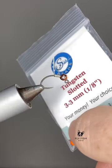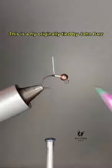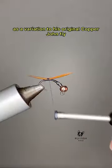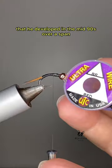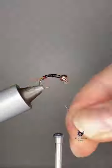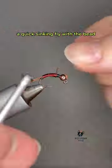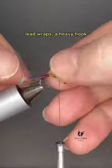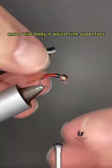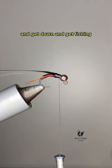Today we're going to tie a Jumbo John. This is a fly originally tied by John Barr as a variation to his original Copper John fly that he developed in the mid-90s over a span of approximately three years. That original fly was designed to be a quick sinking fly — with the bead, lead wraps, a heavy hook, and a wire body — it would sink super fast and get down and get fishing.